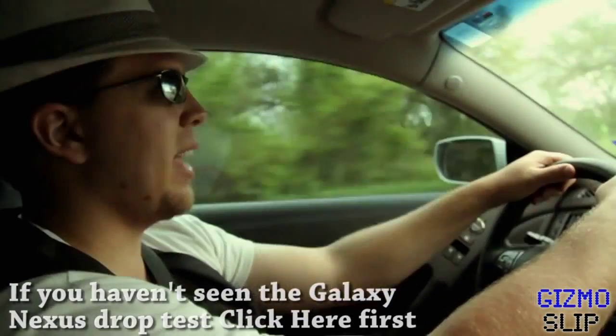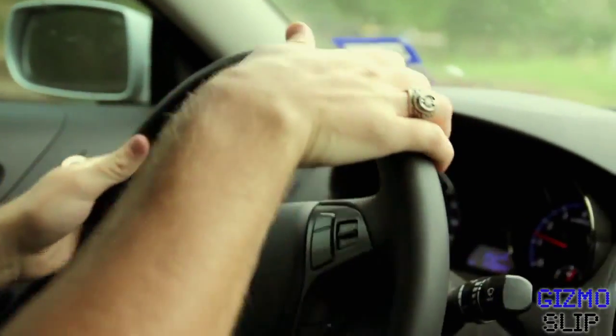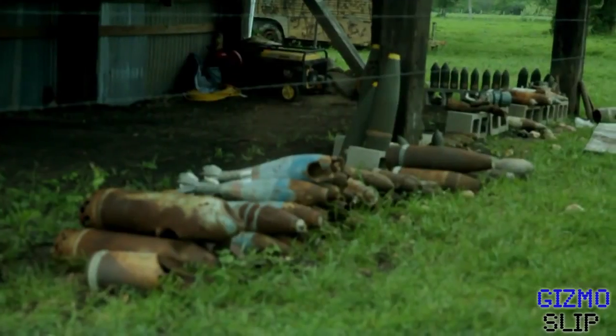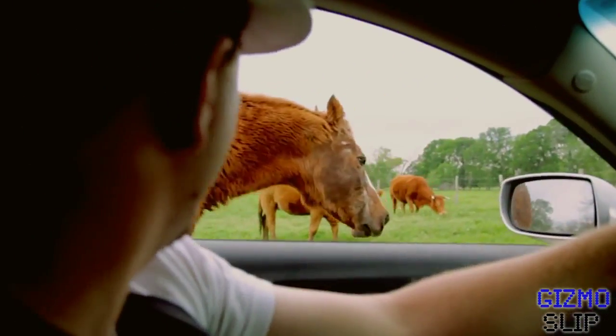Alright, well, we're on our way to go blow up the Samsung Galaxy Nexus. Pretty excited about this. I wonder if this is our location. You're in the wrong pasture, buddy.